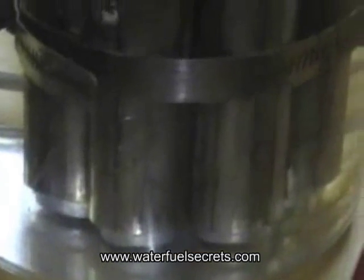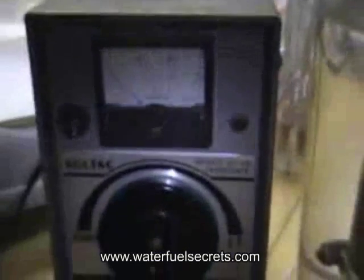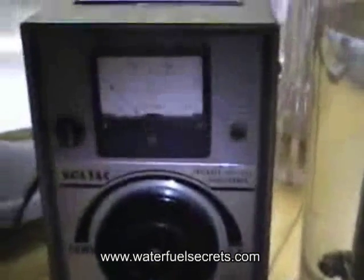Down at the very bottom, you can see that the middle tubes are longer and so are sticking out a little bit. That way there's space for water to get up in there and get sucked up into the tube while it's producing the gas.